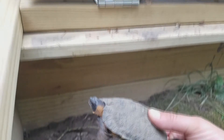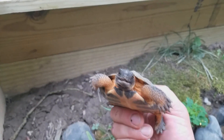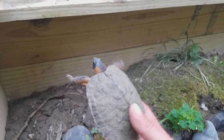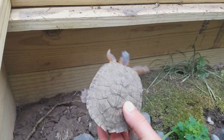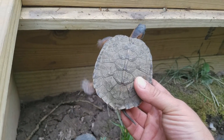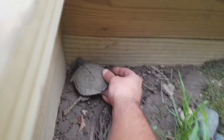I didn't weigh the animals before I brought them out and haven't weighed them since, but they've got some really good growth to them since I got them last year. I don't want to disturb them too much, but this one is getting pretty beefy.